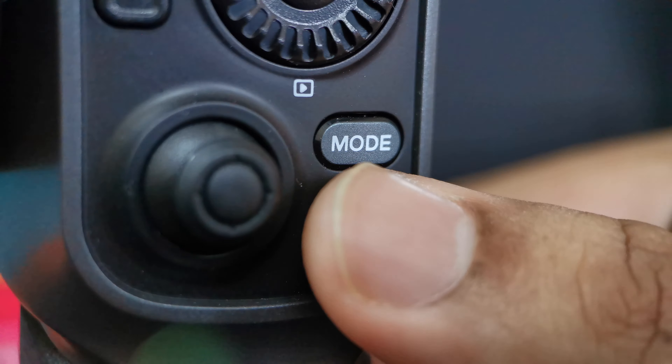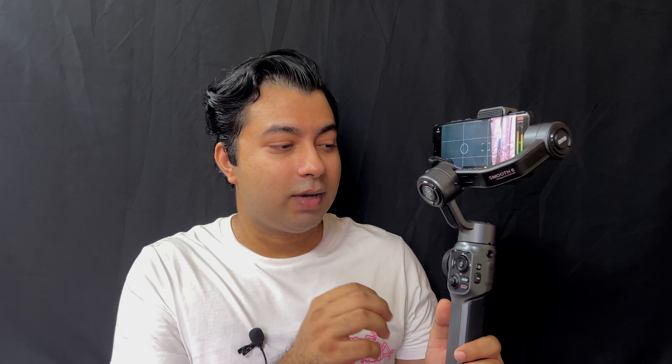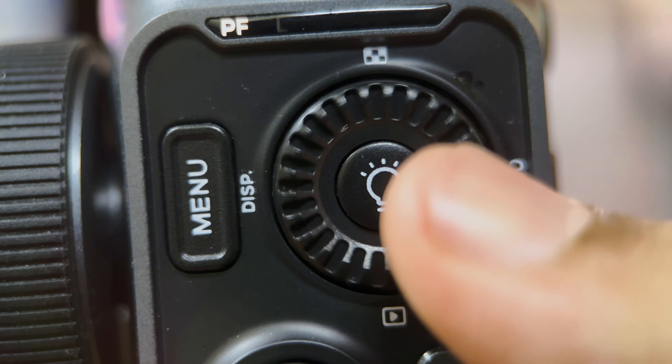To be really honest here, the one thing which is really important to me with this whole connection — the Zhiyun Smooth 5 with the Filmic Pro app — is the record button, because I'm going to press that often. And of course the focus wheel to focus, zoom in and zoom out. And also the exposure. These three main things are really, really important, and they do respond without even updating the firmware.